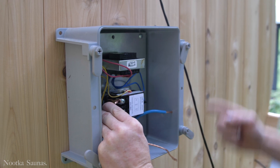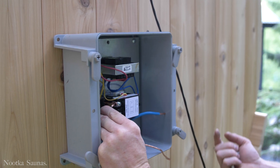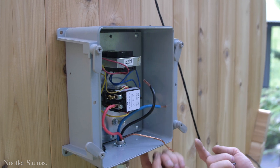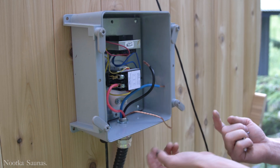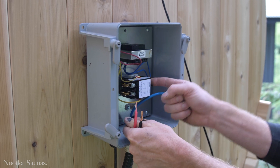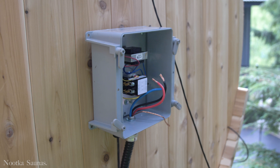Your electrician is going to run a tech cable from your breaker panel out to your sauna. They're going to put a new hole underneath this connection junction box and run their wires into the other side — and that's going to be how everything is wired.